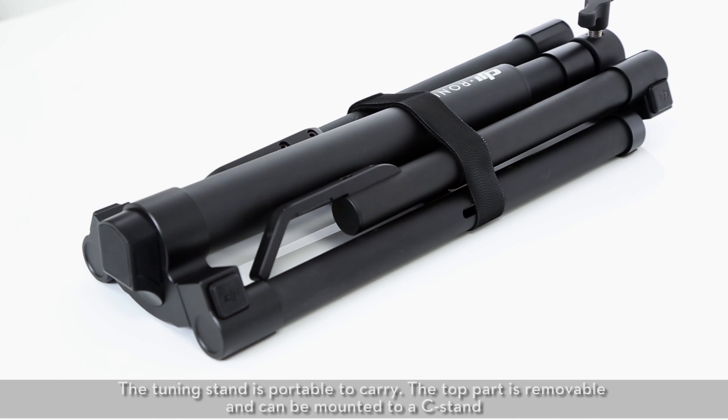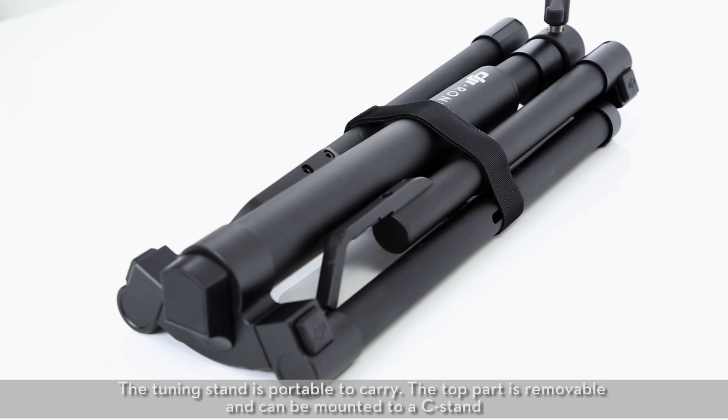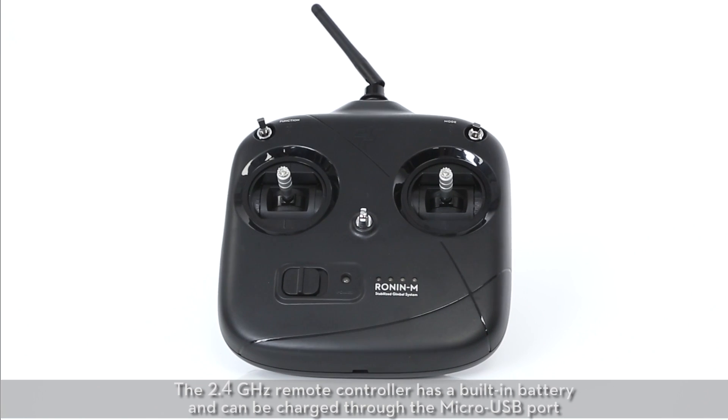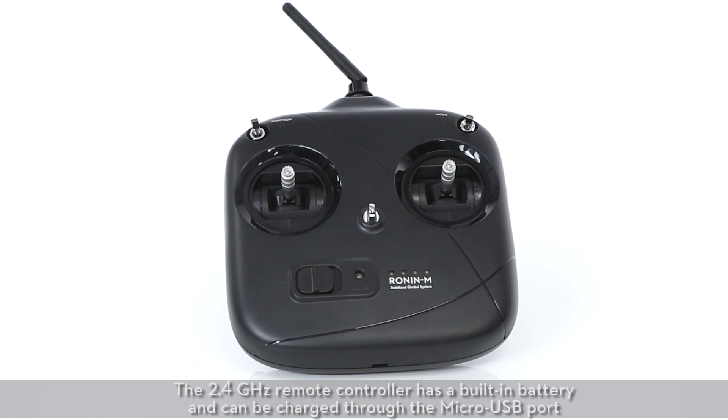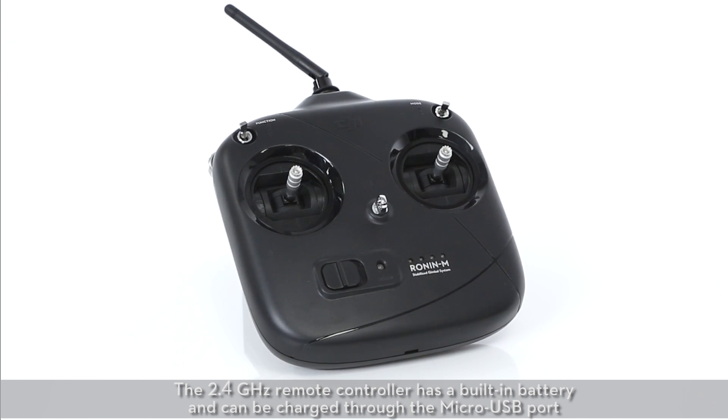The tuning stand is portable to carry. The top part is removable and can be mounted to a C-stand. The 2.4 GHz remote controller has a built-in battery and can be charged through a micro USB port.